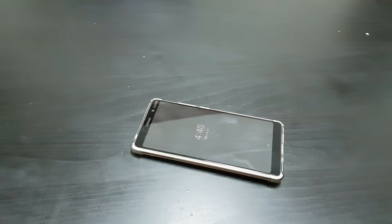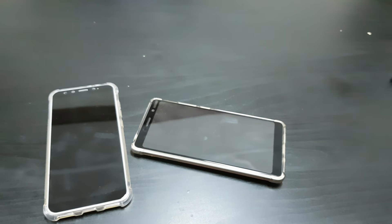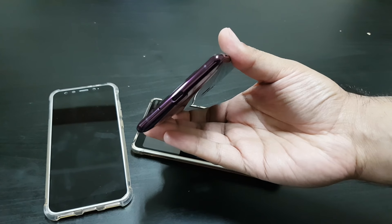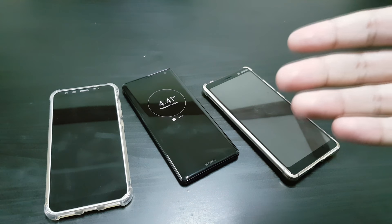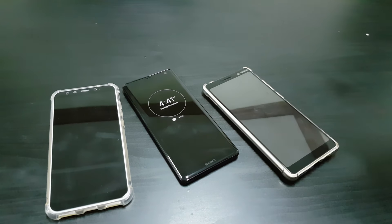Hey guys, welcome to another video. I'm here with Ryan the Tech Wizard, and today we're talking about a disturbing but inevitable trend — USB Type-C headphone jack adapters and the lack of headphone jacks in phones. We have one phone here that still has a headphone jack, but then we have phones like the Xiaomi Mi A2 and the Sony Xperia XZ3 that are missing it. Thank god Samsung still has it, but Huawei is missing it — Apple started the trend and everyone's following.